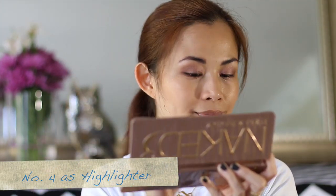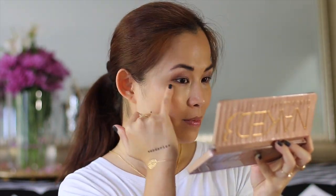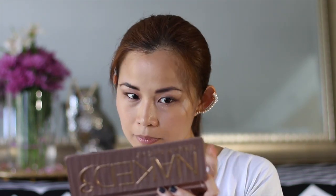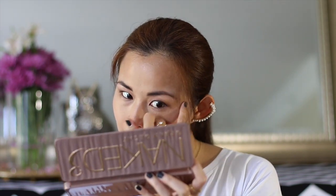For the fourth way of using the Naked 3 palette, take the lightest shade called Strange and use it as a highlighter. Apply it underneath the eyebrows, and using a clean finger, apply it on top of your eyebrow and make a letter C around the outer corner of your eye. Highlighting the face gives you that dewy glowing look and highlights your bone structure so you don't look flat in photos.